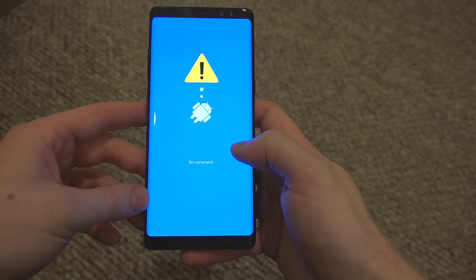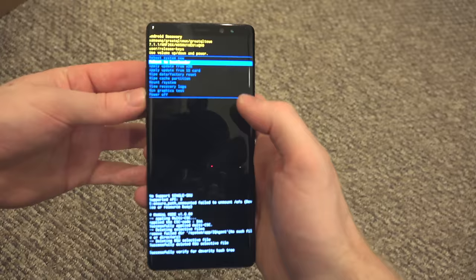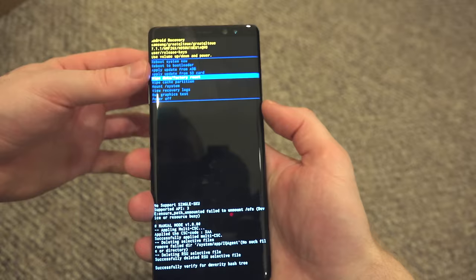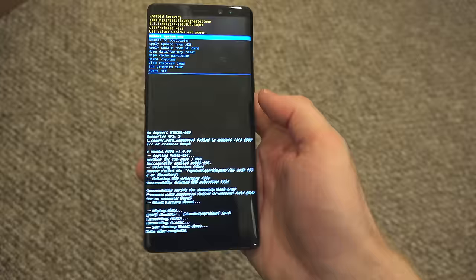You might have to mess around with the buttons a little bit, but once you have it correctly it should look something like this. This leads you to your main menu, and navigation is not touch-based — you scroll up and down using the volume up and down rocker. To select something, use the power button. Then you want to click wipe data, then yes. It'll take a few seconds, then it's back to the home menu and you're going to click reboot.